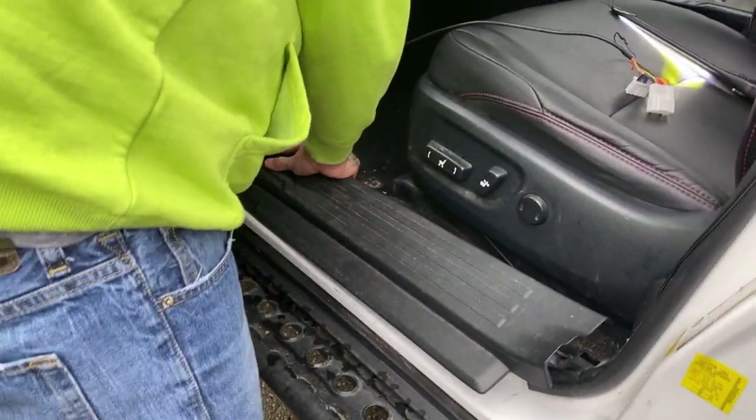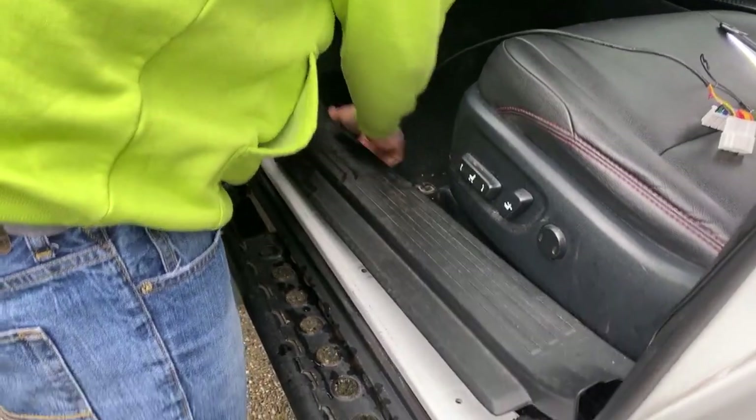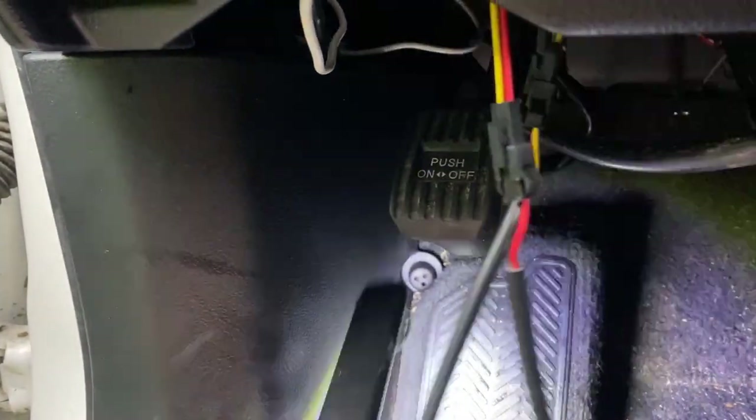I'm just going to pull these panels up and off so we can get to the wiring harnesses. We're going to take that little round bolt off of there — it's a fun one to try to reach.